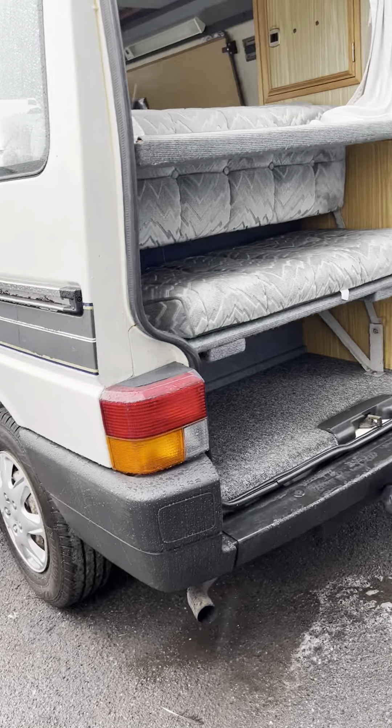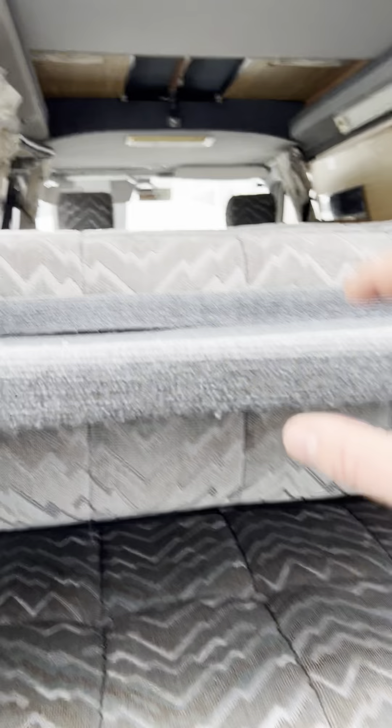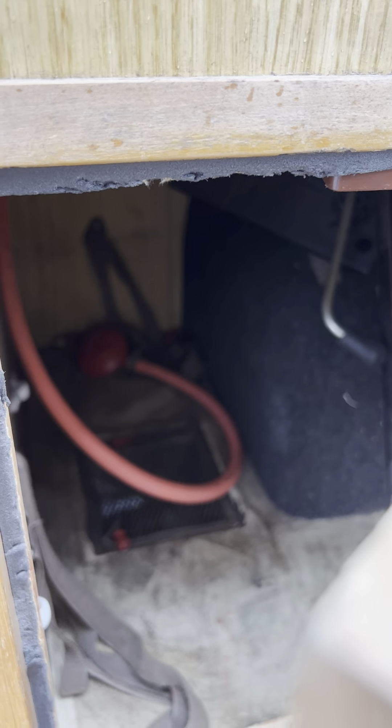At the back of the van you've got this little shelf here, like a little parcel shelf. The gas locker is down here — there's not actually a gas bottle in the van at the moment, but that's where the gas locker is — and a bit more storage up here as well.